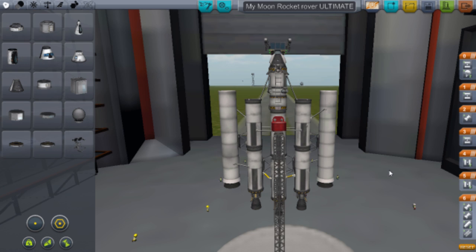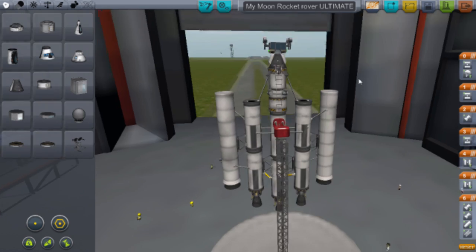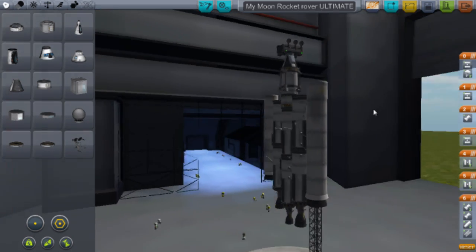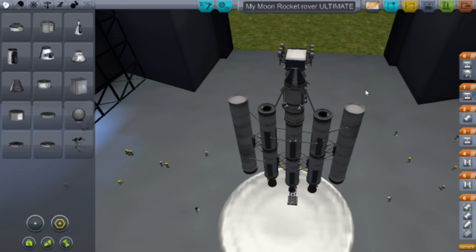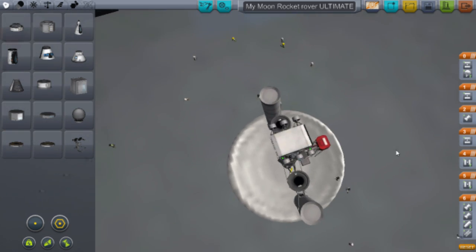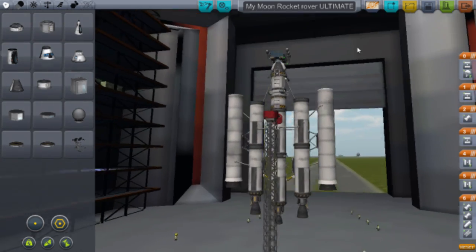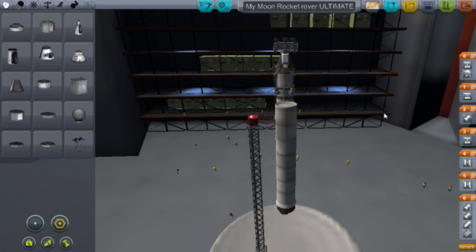Hello everyone, TER here and welcome to another Kerbal Space Program tutorial. Today I'm going to be showing you how to make this lovely rocket which can get to the moon and also has a detachable rover. I had a request from someone to do this rocket, so I thought why not, let's give it a go.